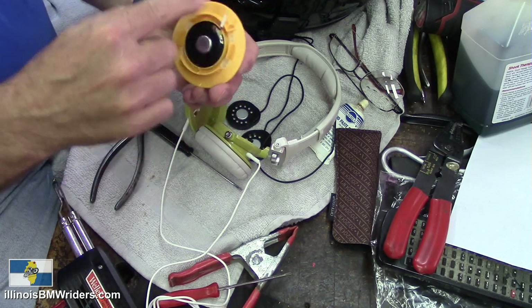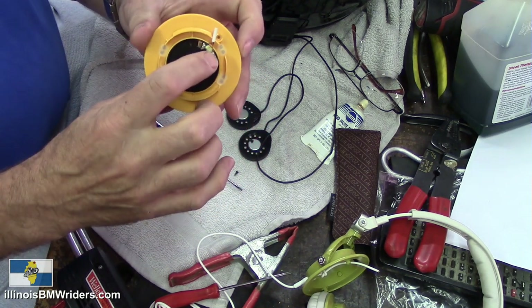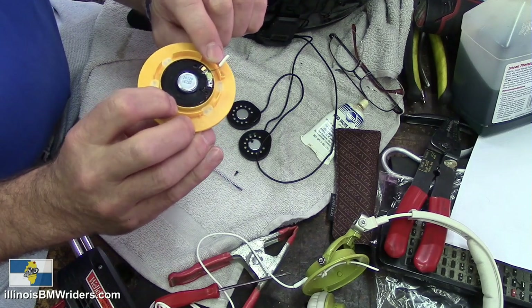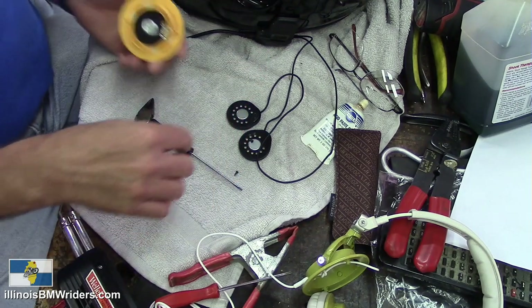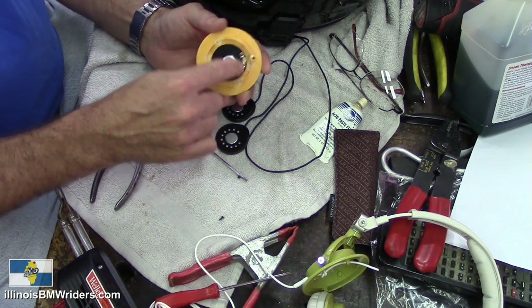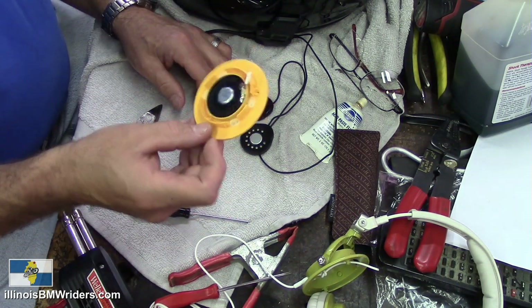Take note: here's the ground side — it's a bare wire — and then you've got the positive, which is your insulated wire, a black one. You want to match them up to the corresponding wires inside the Sena. I believe there's a black and red wire in there, so the black wire will go on the ground side and the red wire will go on the insulated positive side.